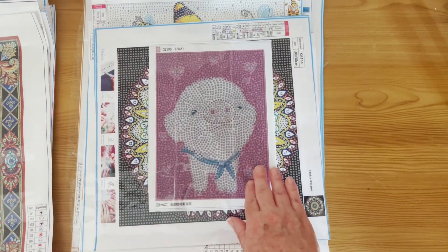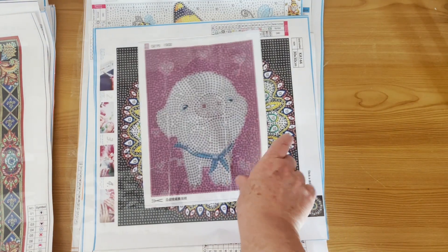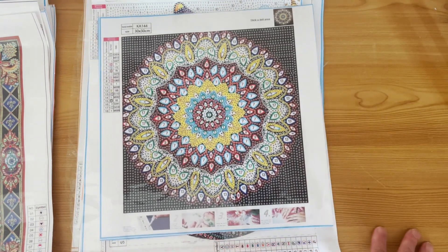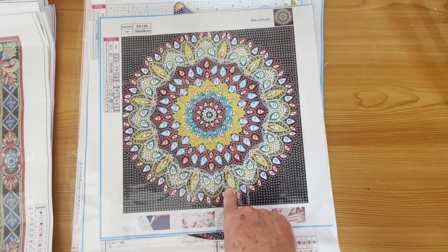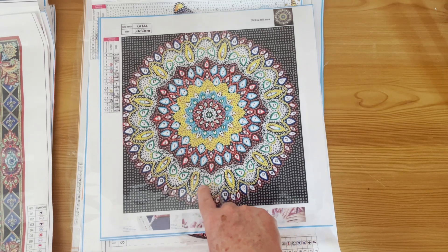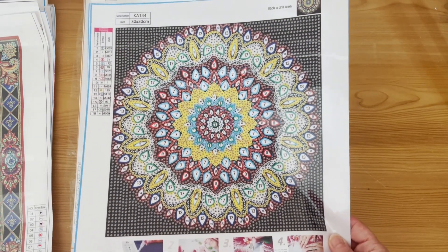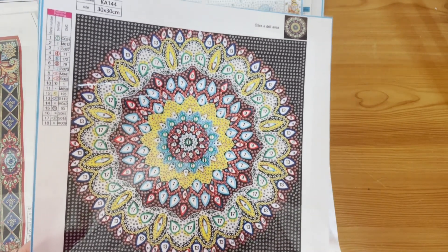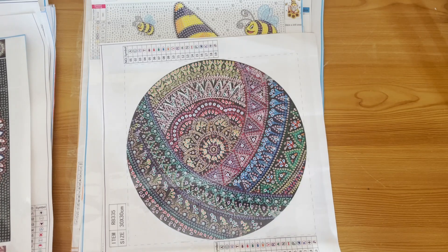Here's another little cutesy animal — I think a lot of people have this one — it's a little pig, again 15 by 20. Yet another mandala! This one has a black background with lots of really large teardrops in different colours — blue, red, green. I've already done a mandala with this black background and I can tell you it looks absolutely stunning — the mandala really stands out. The background, although black, is just regular black acrylic drills.